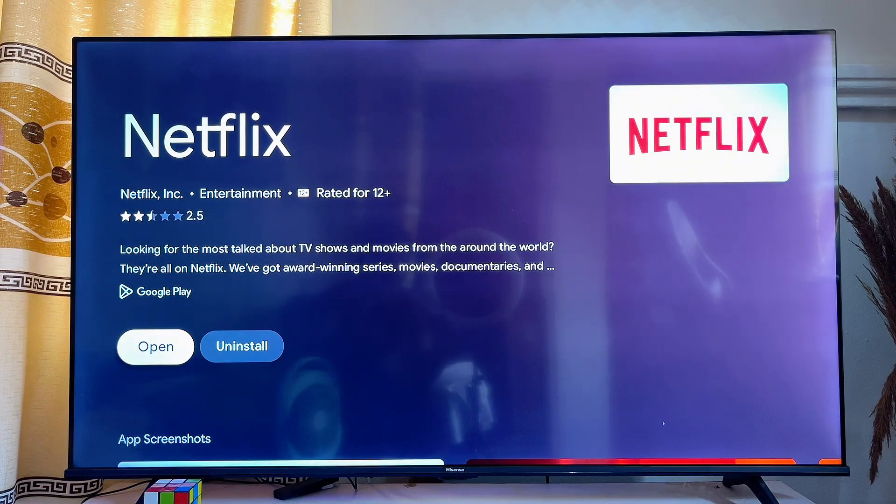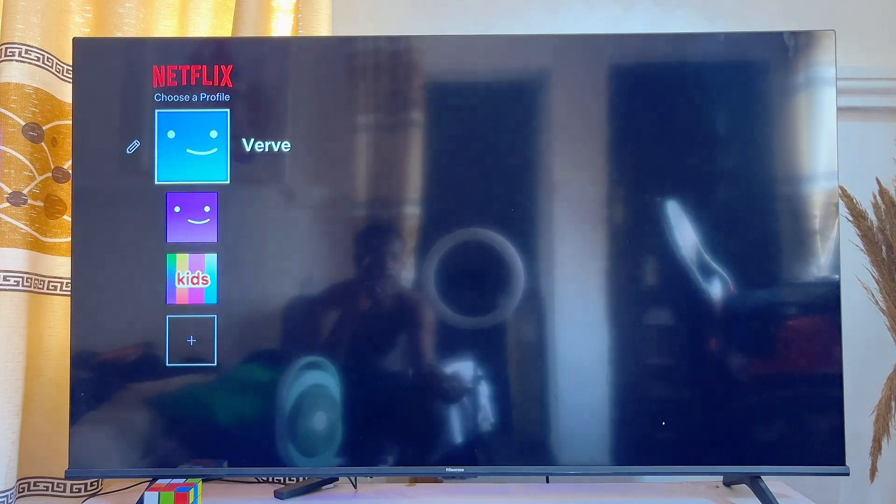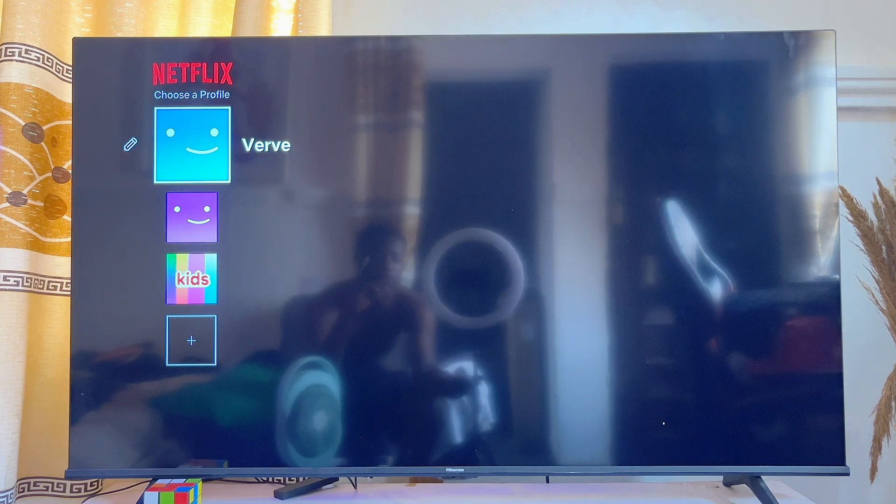Once you are able to update your Netflix app, you can go ahead and open it directly from here and it will launch Netflix on your Google TV.